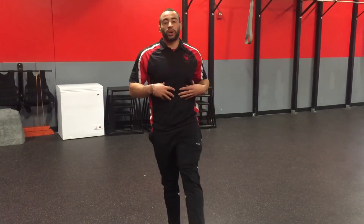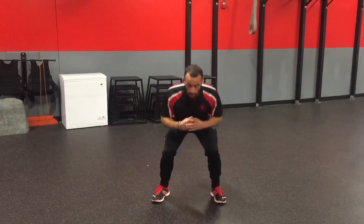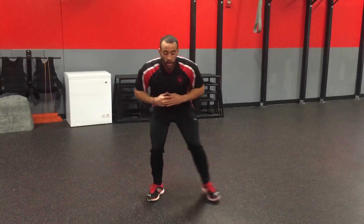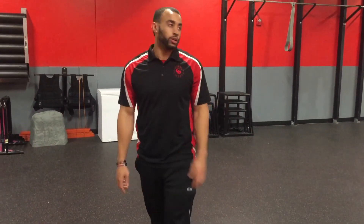So we're going to have that balance, getting that nice squeeze at the top, or you can go into an iso hold — step it in, step it out. And you're eliminating that hop. That's what you got for this week's Finisher, good luck.